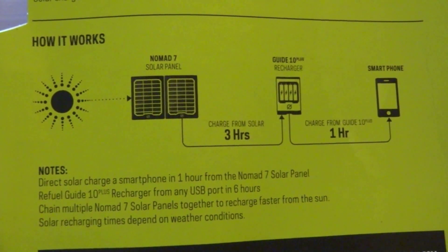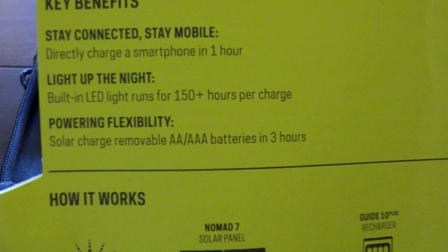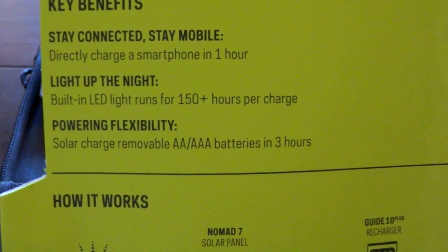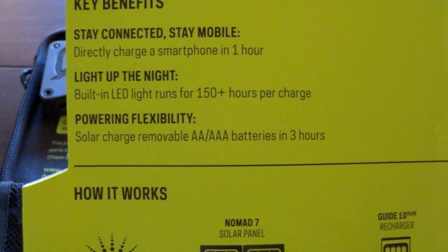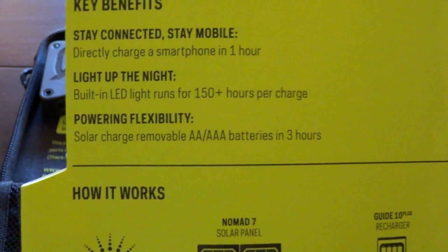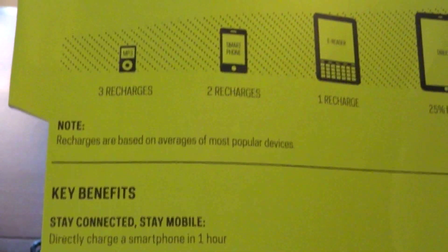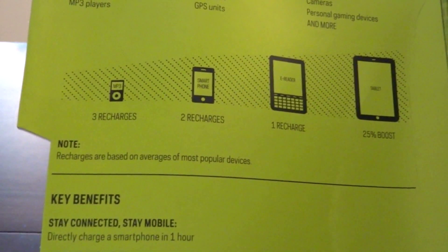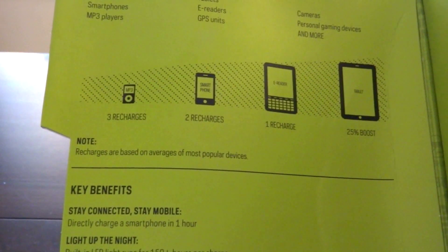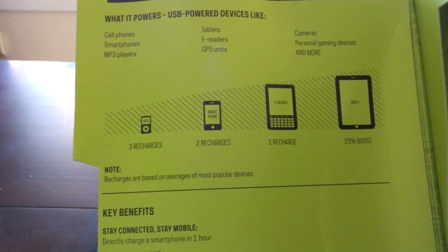I just wanted to show you this box because it has some interesting stuff on how it works, and of course it comes with instructions too. I've already read those but I'm just giving you my initial opinion on this. Zooming out, it kind of tells you the devices that it can charge.